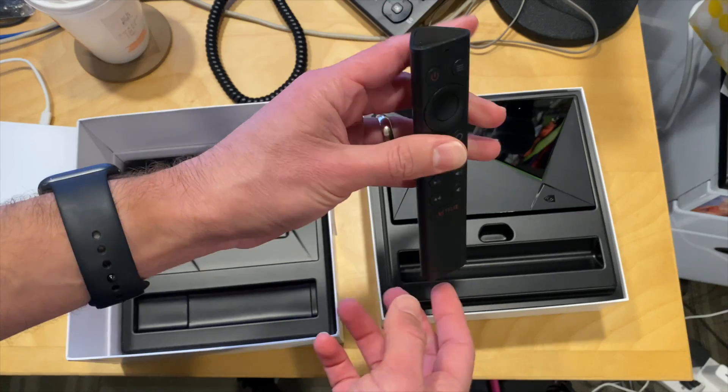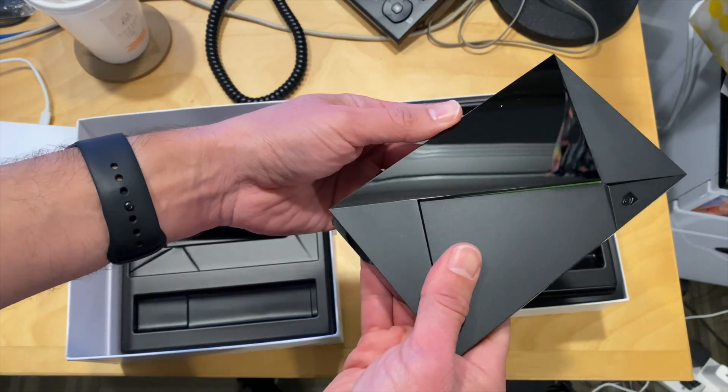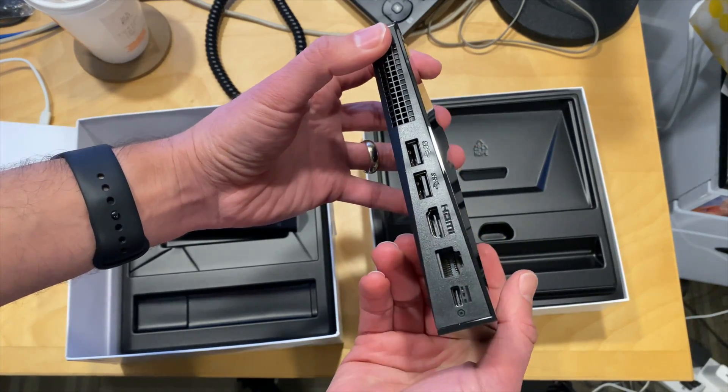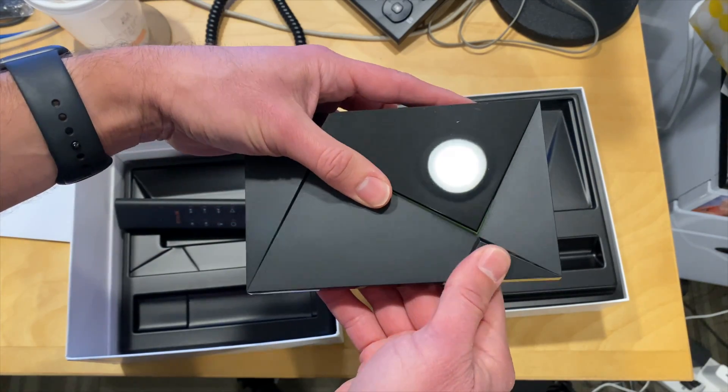The remote looks identical to what we saw on the other Shield, so that's the same. The Shield itself looks a lot like the one from two years ago that they released — in fact, it's the same exact design.